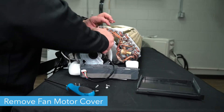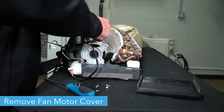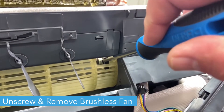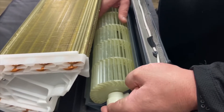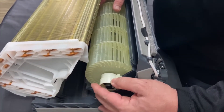Now, remove the fan motor cover and place it to the side. Unscrew the cross flow fan blade from the brushless DC motor. There is a small opening in one portion of the fan through which you can remove the screw. You should then be able to remove the cross flow fan blade.